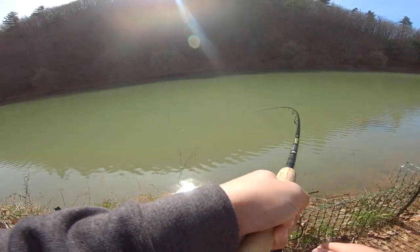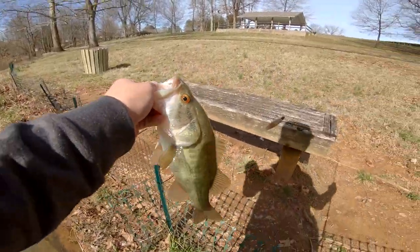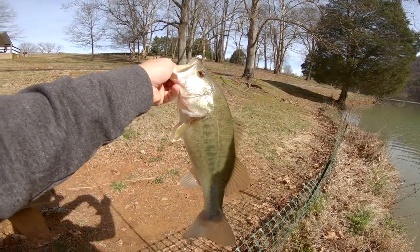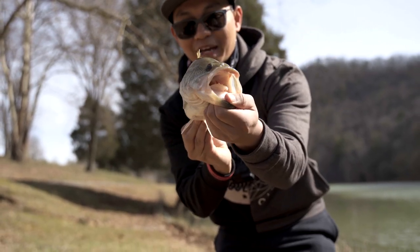We got one — we got a good one! He choked it. We're going to have to step over here. Let's get him in here — there we go!